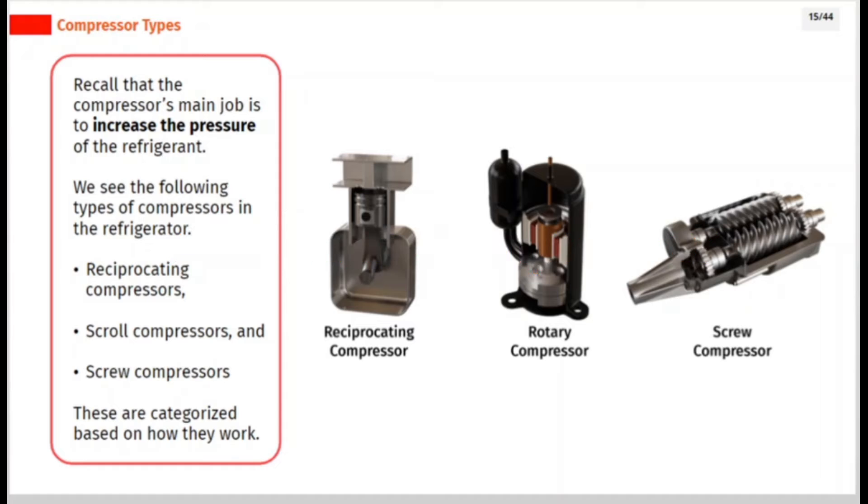Recall that the compressor's main job is to increase the pressure of the refrigerant. We see the following types of compressors in the refrigerator: reciprocating compressors, scroll compressors, and screw compressors. These are categorized based on how they work.